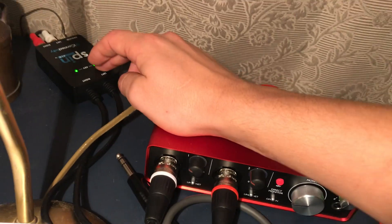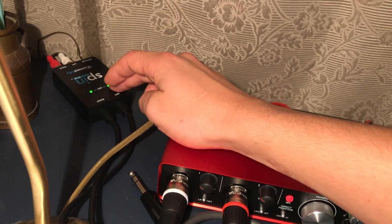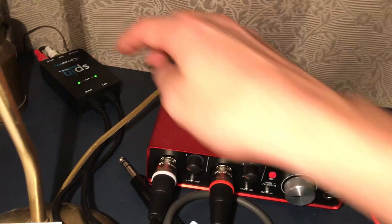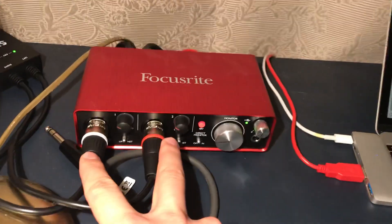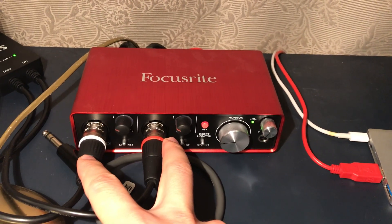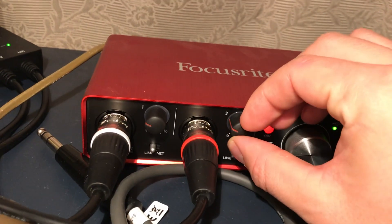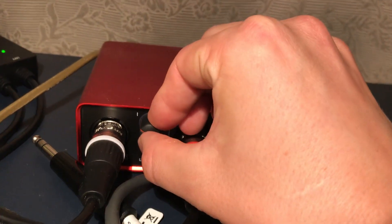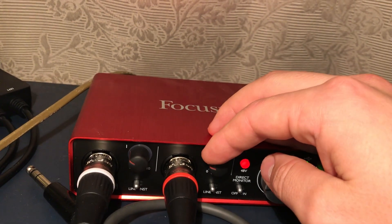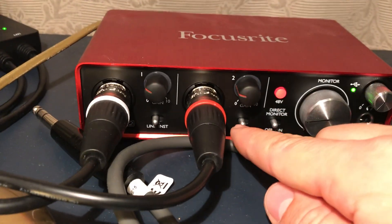I just picked this one — it's around 50 euros. So you connect these two XLRs into your preamp inputs. It's important that you have the levels approximately the same on both channels.